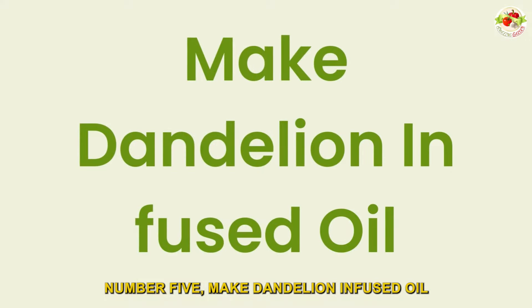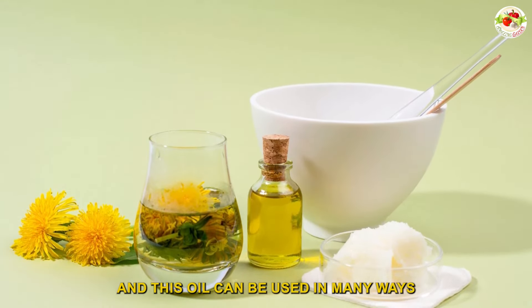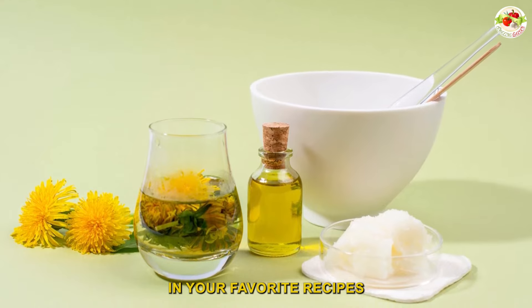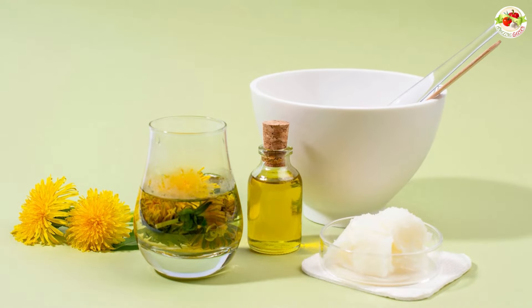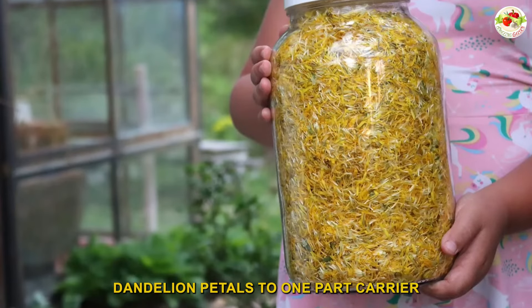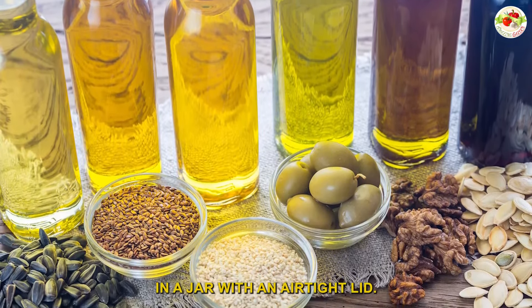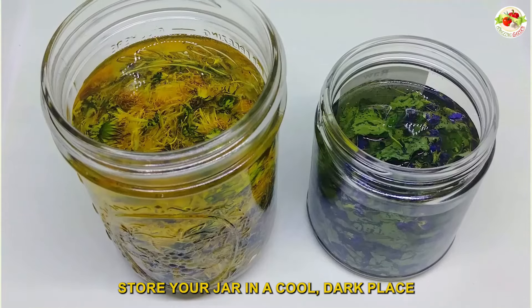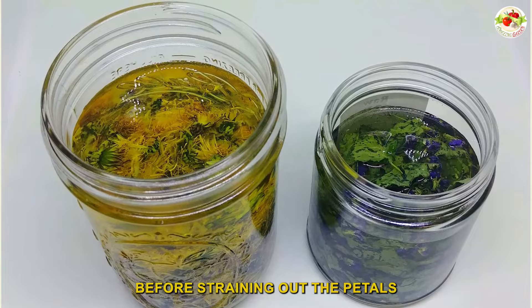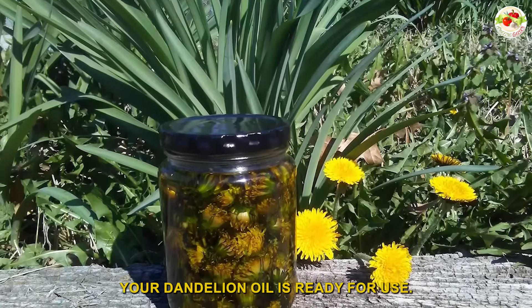Number five: make dandelion infused oil. Making dandelion infused oil is a great way to capture the unique, light flavor of these cheerful flowers. This oil can be used in many ways — from replacing olive oil in your favorite recipes to making soothing salves and bath salts. To make it, add three parts dandelion petals to one part carrier oil such as sunflower, coconut, or jojoba in a jar with an airtight lid. Store your jar in a cool dark place for three to four weeks before straining out the petals with a cheesecloth. Once strained, your dandelion oil is ready for use.